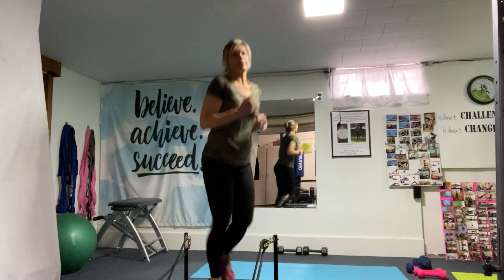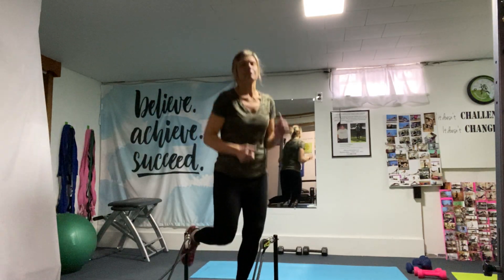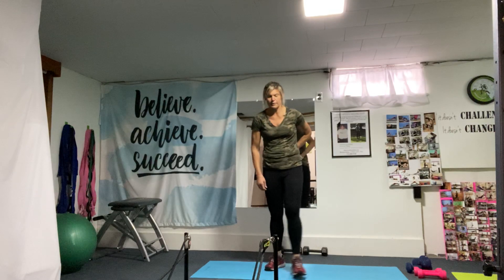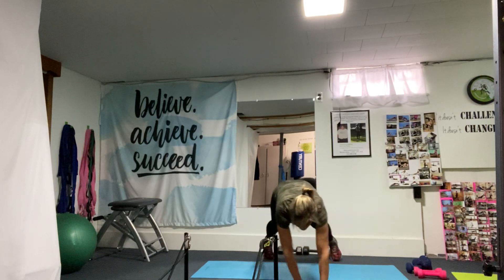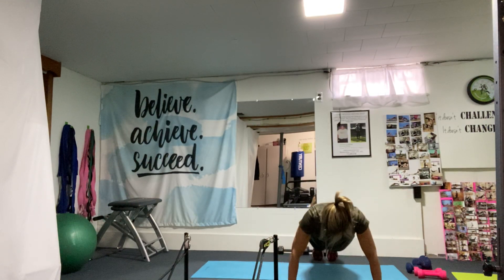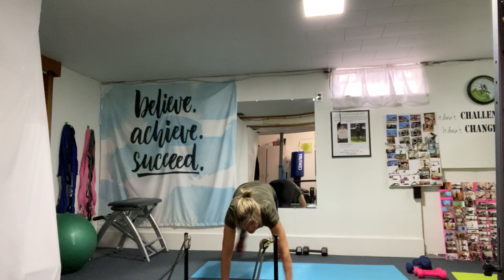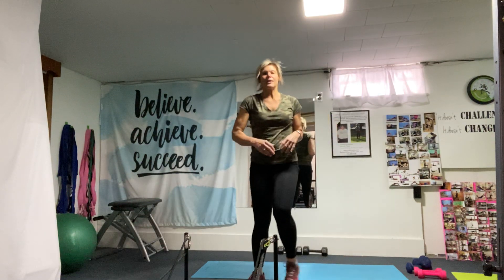Remember, if you ever need water at any time you can take a quick break. Keep it going, you got it! Last time with that moving plank — side to side. If you wish, you can come to the side and add a push-up. Come on up, march it out.